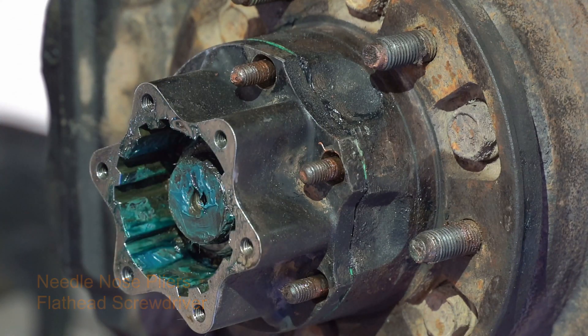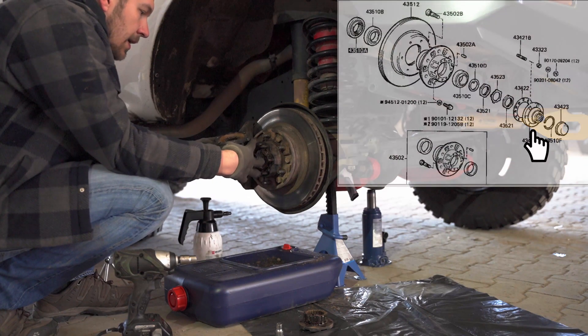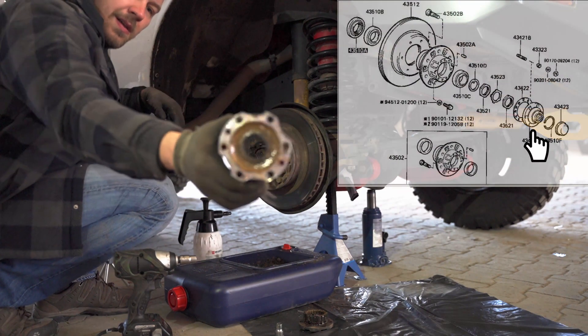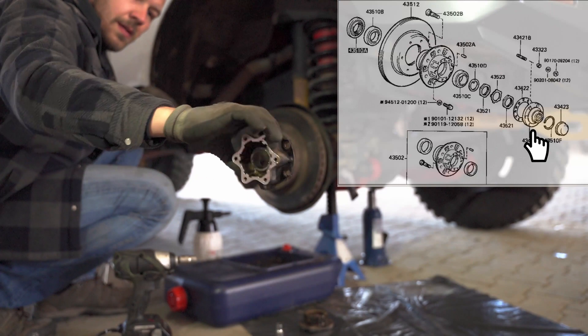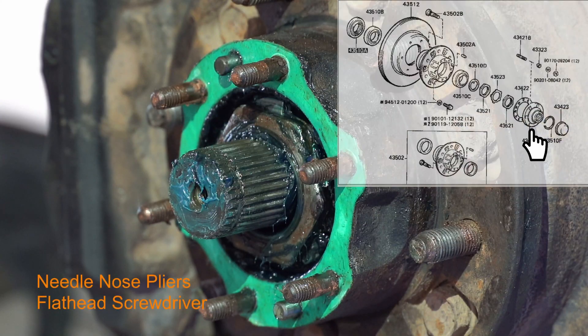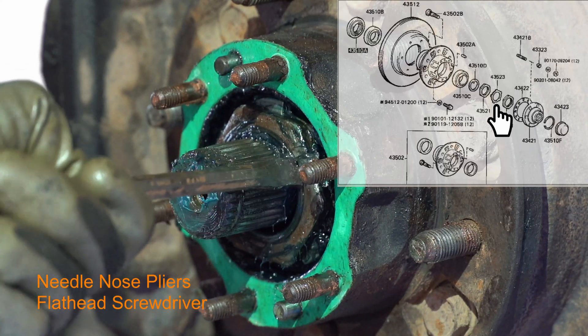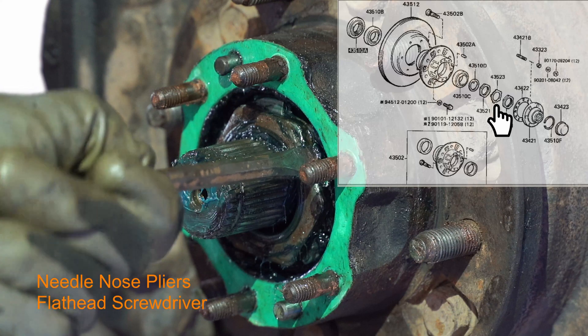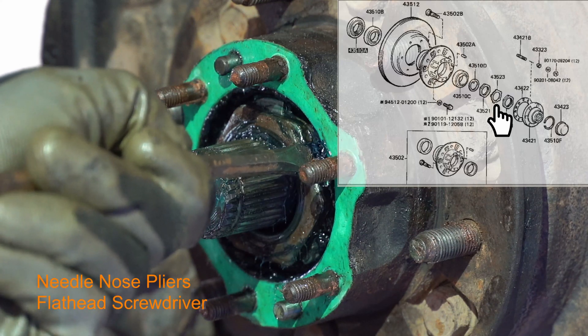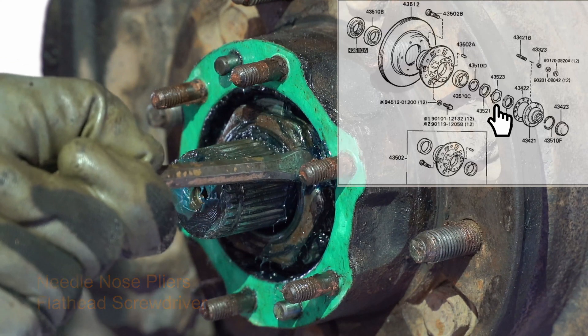Now we are removing the hub. Inspect it — as you can see there is a lot of mud and all kinds of stuff inside. This is usually an indicator to change the bearings and at least inspect the CVs, because they are quite exposed. The 80 series axle is not very well sealed for that kind of situation.